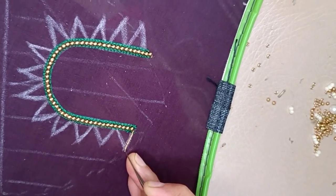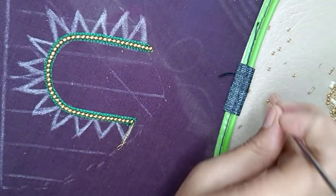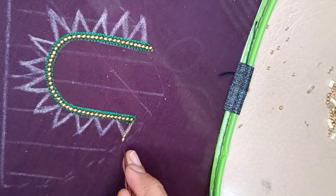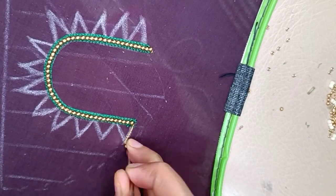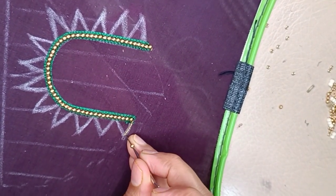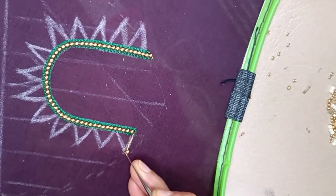I will use 2mm delgode. I will use sharpness. I will use a bead. I will remove a bead and then use a bead.